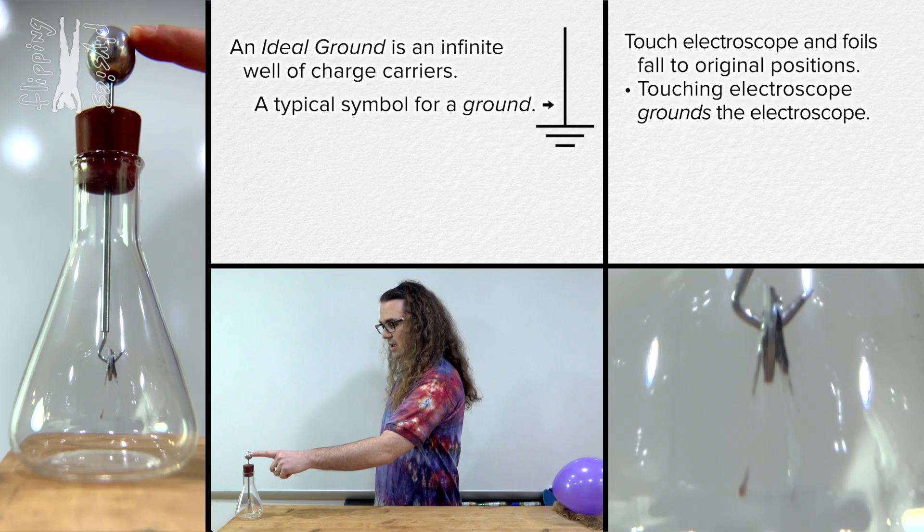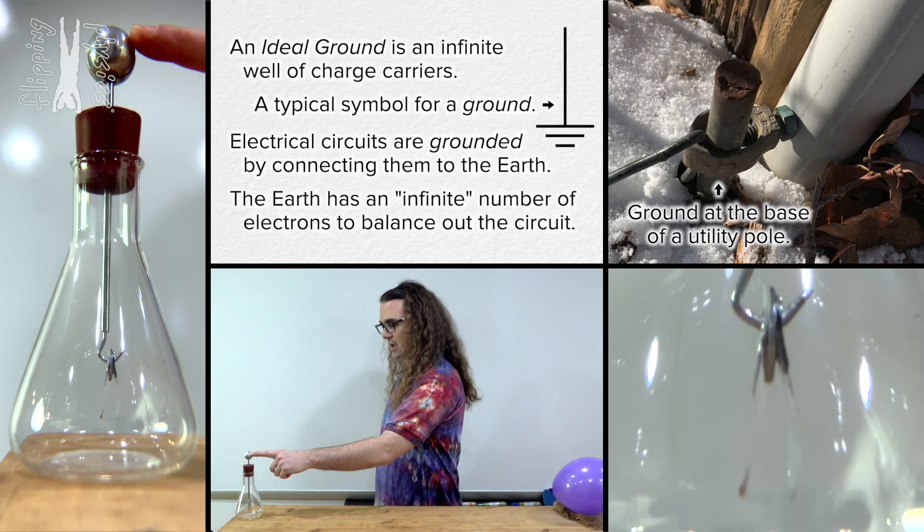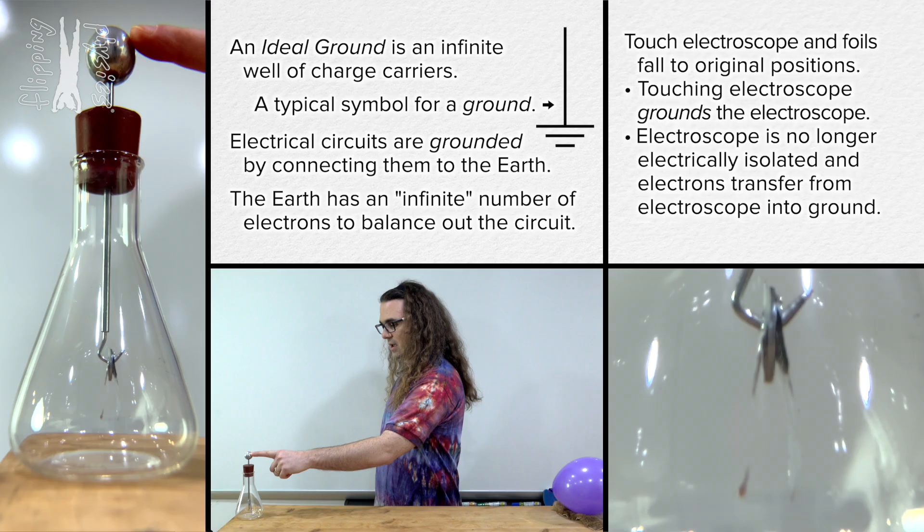We call it a ground because electrical circuits are literally connected to the earth or the ground. And the earth has, relatively speaking, an infinite number of electrons which we can pull from it or give to it. If something goes wrong in a circuit, the ground will serve as a way to balance out the charges. In this example, when I touch the electroscope, the electroscope is no longer electrically isolated and the excess electrons on the electroscope flow out into the ground, into me. And the electroscope is now electrically neutral, which is why the foils are no longer repelled from one another.